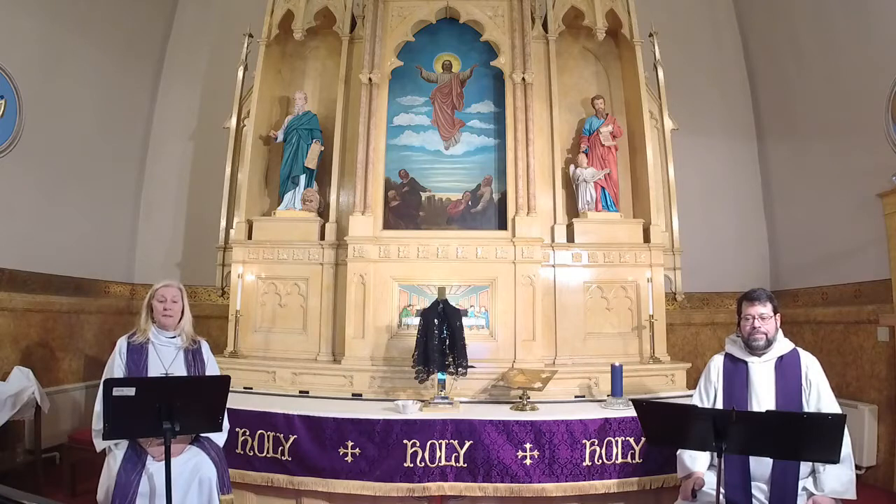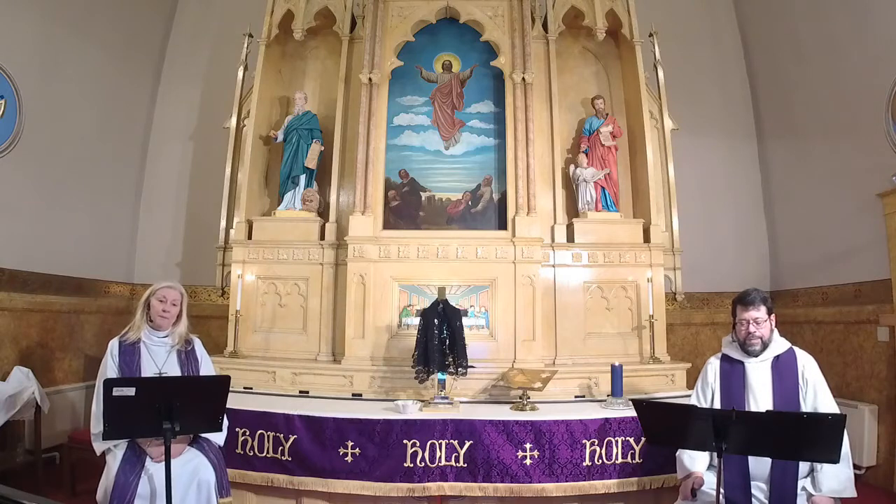Cast me not away from your presence and take not your Holy Spirit from me. Restore to me the joy of your salvation and sustain me with your bountiful spirit. Let me teach your ways to offenders and sinners shall be restored to you. Rescue me from bloodshed O God of my salvation, and my tongue shall sing of your righteousness. O Lord open my lips and my mouth shall proclaim your praise. For you take no delight in sacrifice or I would give it. The sacrifice of God is a troubled spirit — a troubled and broken heart O God you will not despise. The word of the Lord. Thanks be to God.